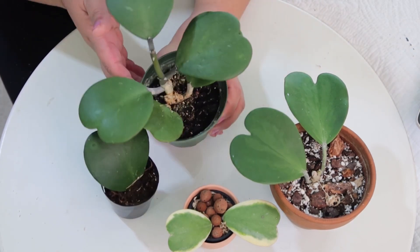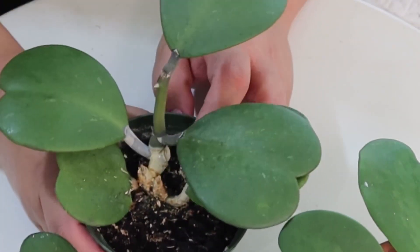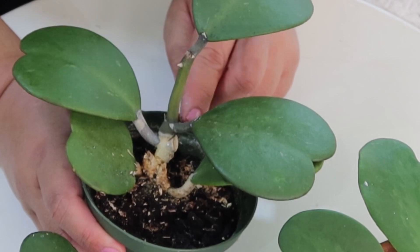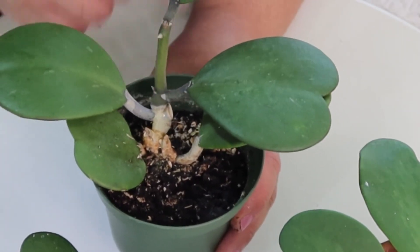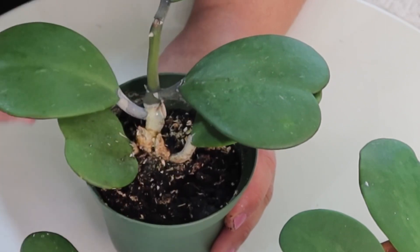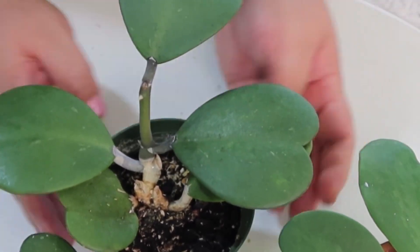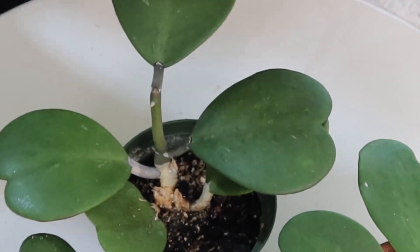The first time my Hoya Kerrii produced leaves, the distance between one leaf and the next was really long and awkward-looking because of legginess. That's also why I decided to propagate from it — to let it start anew with more compact leaf growth. It has since grown about three new leaves. One of the newer growths became a little leggy over winter when it wasn't getting much light, but that's okay. Having it spaced out a bit is actually good so the lower leaves can also receive light, not just the ones on top.